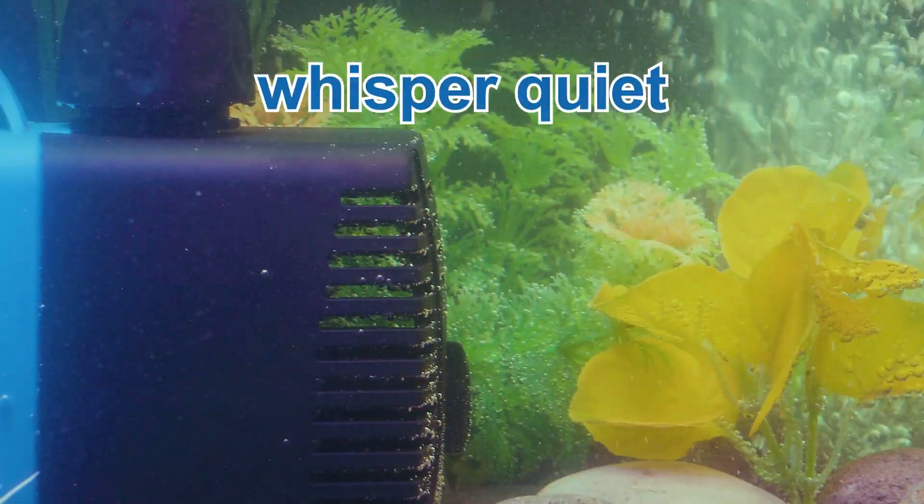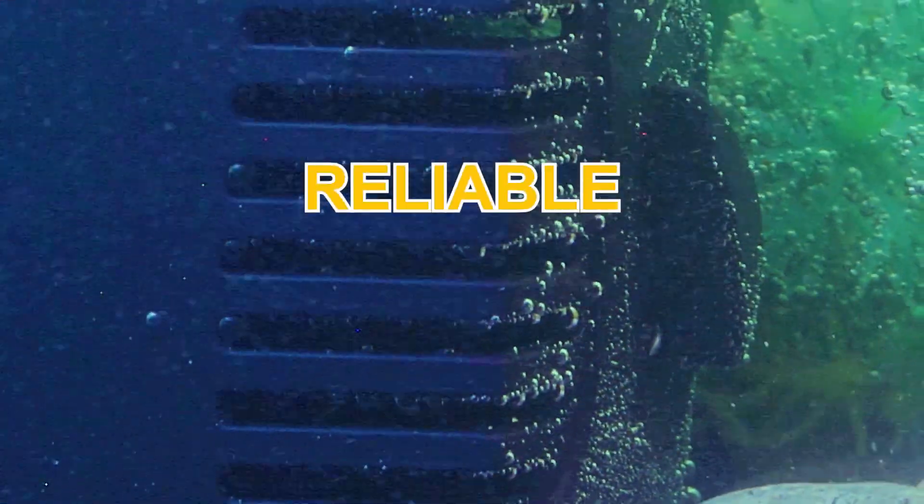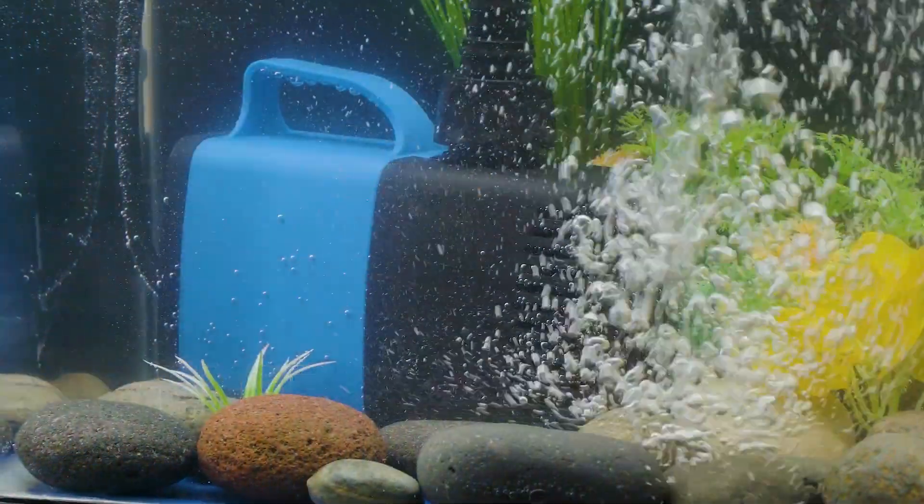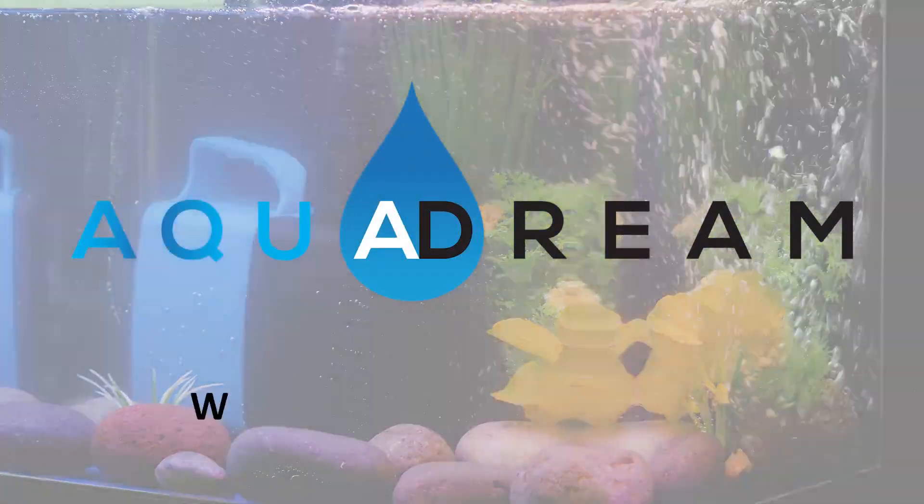Plus, it's engineered to be whisper-quiet, reliable, and energy-efficient, so you can set it and forget it. Ready to elevate your water features? Choose a pump that works as hard as you do. Get yours today at aquadreamsusa.com.